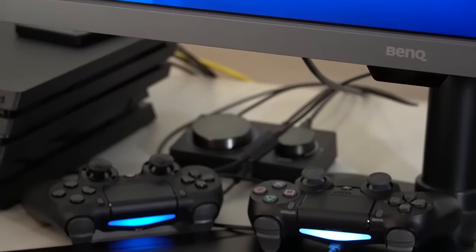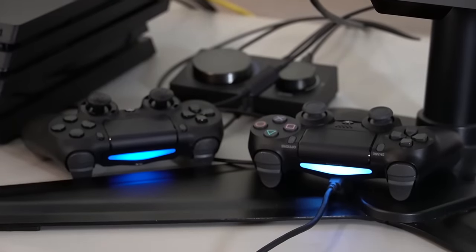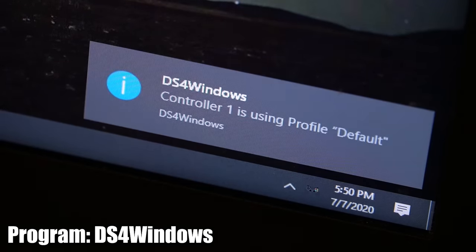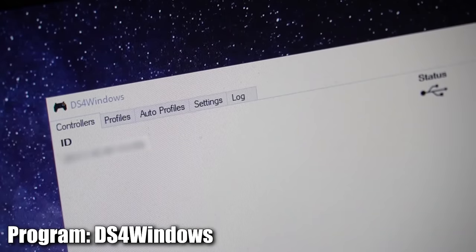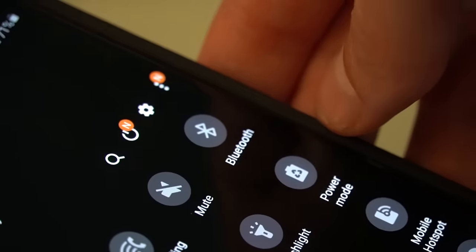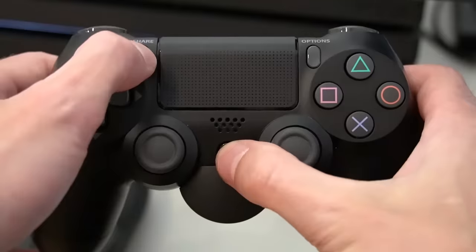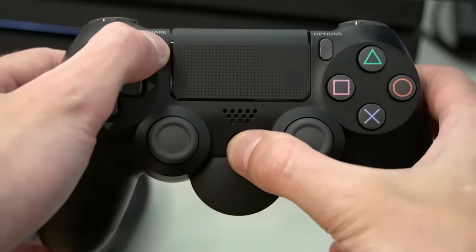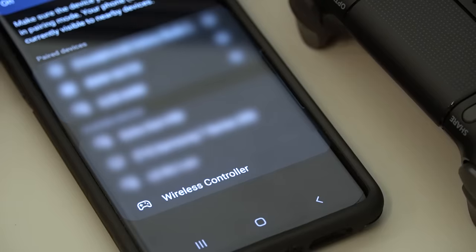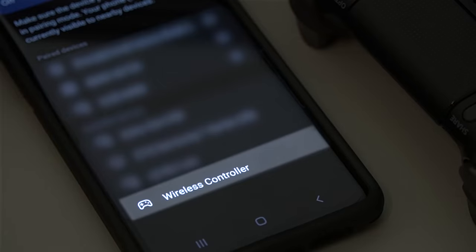If everything that you try seems to not be working, the issue could be with the controller itself. You can try seeing if your controller pairs to any other devices that you own — try connecting your controller to a computer with the USB cable and see if it recognizes the device. Or you can try seeing if your controller pairs to your phone. To do this, hold down the PS button and the Share button at the same time until the light bar flashes white. Now you can look through your available Bluetooth devices on your phone and see if it shows up.